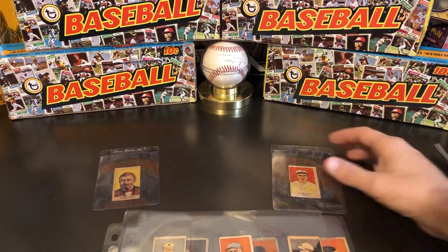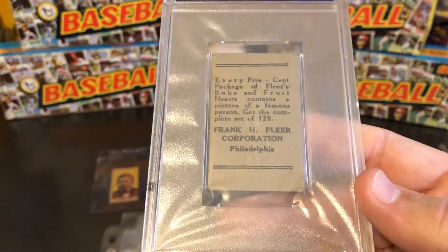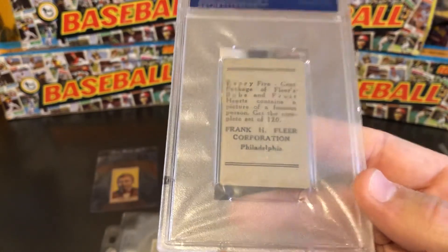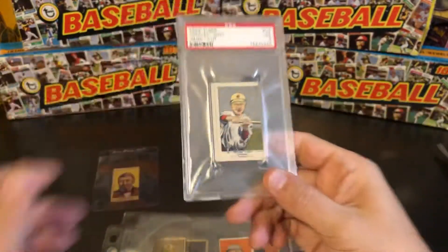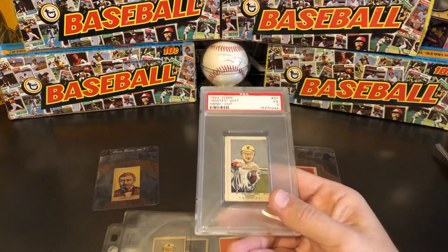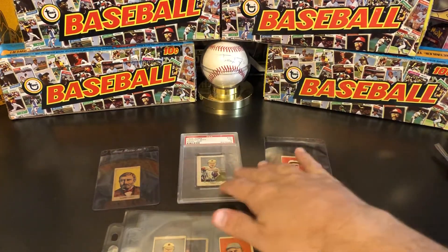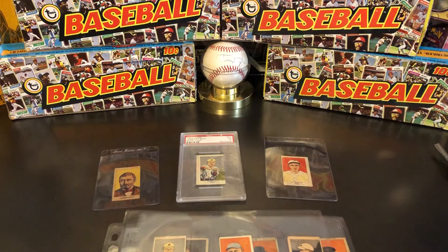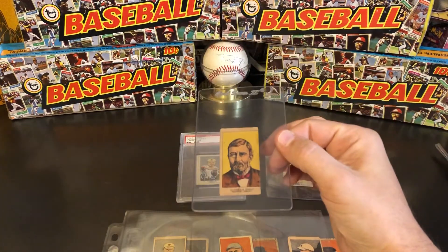If we look at the back of these Fleer cards, they actually specify there are 120 in the set. What that means is that this is actually a mixed-subject set — there are 60 baseball players. The ones with the Fleer back are extremely, extremely rare; not all 60 players have been found with that back. But as rare as the baseball players are, even rarer are the other subjects — there are also 60 other subjects. I actually have one of those other subjects, and I've been looking for these for quite a while. This is the first one I've seen available.